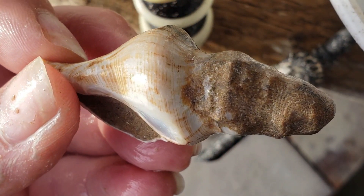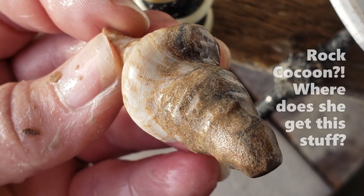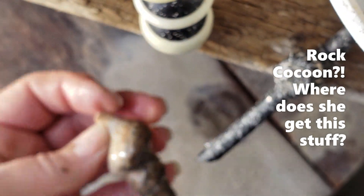The details are really coming out on this one. The shells can be really worn out inside their rock cocoon, or in pristine condition.